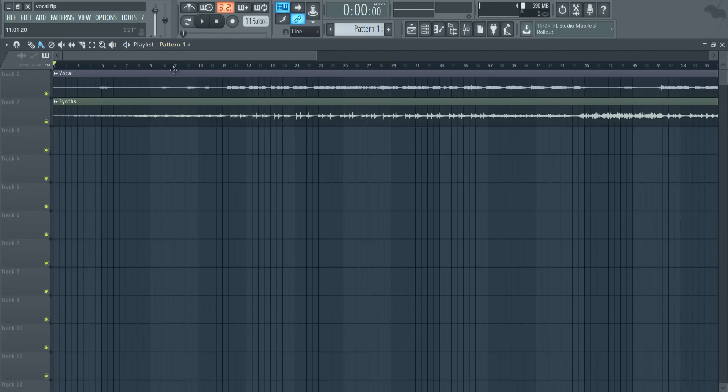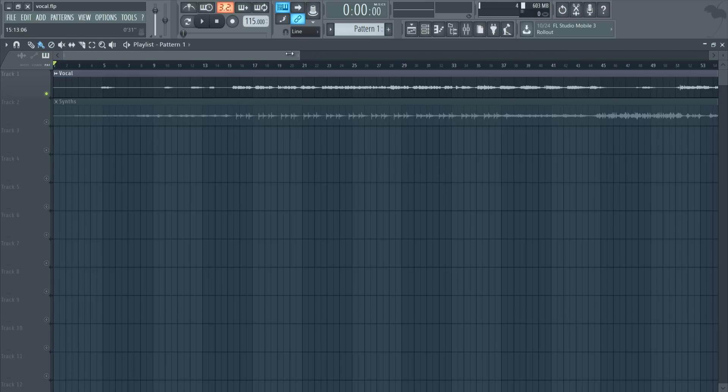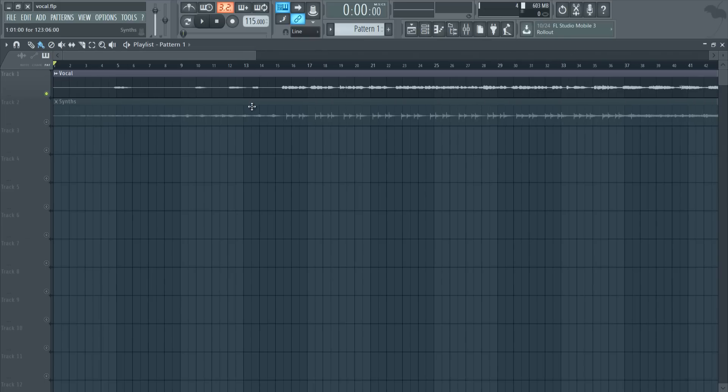For this example, I have two tracks: the vocal and a basic chord pattern. If we take a listen, this is Steve Void's and No Monday's Chemistry track. I made a remix on it — if you have the time, go check it out in the description. So this is the vocal initially.